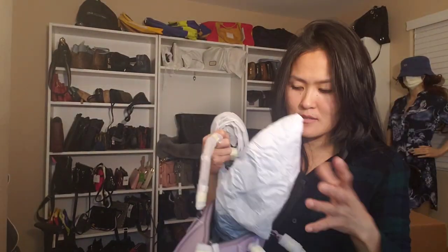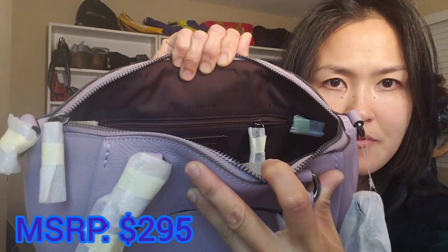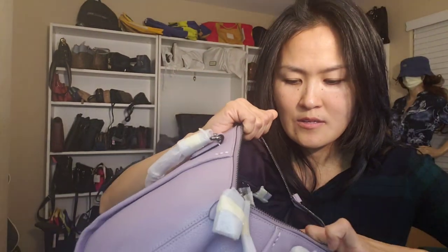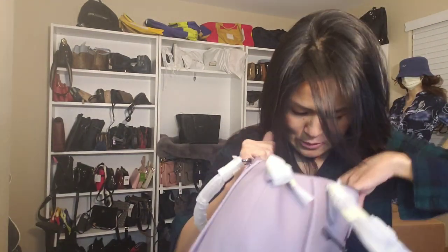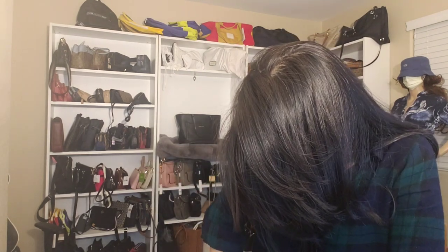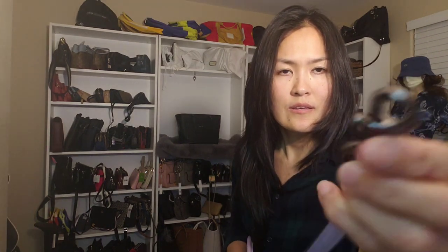Inside it has the monogram lining. There's a zippered pocket and a card holder. The bottom is structured, and there's a zip pocket with a card holder. Let's see where it was made — for some people that's important. It's made in Vietnam. The hardware is gunmetal color — I love it!